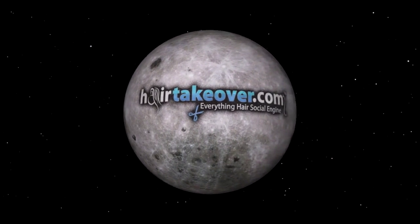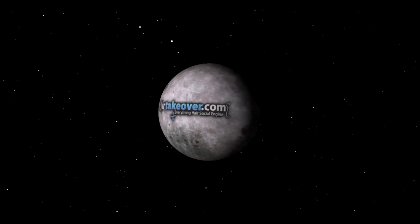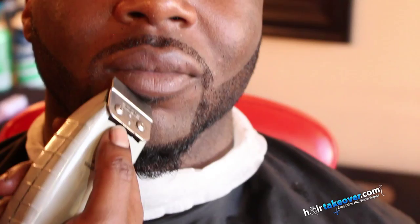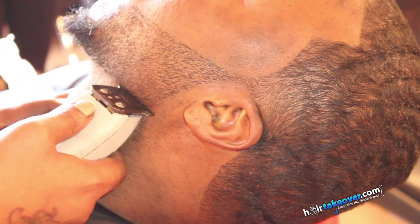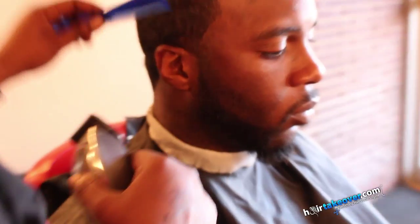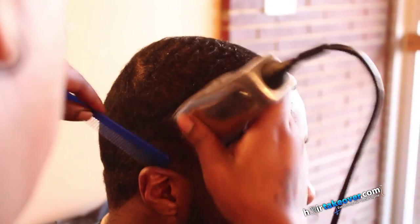One small step for hair. One giant leap for all hair kind. This video here that I'm presenting is a 360 even all over fade.